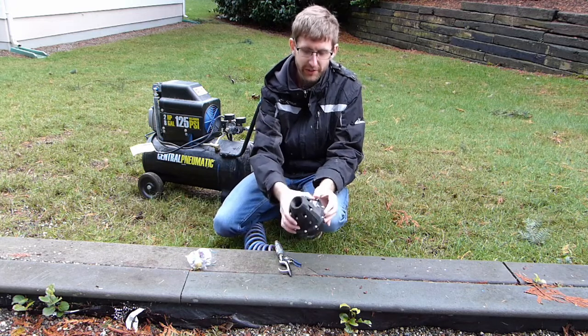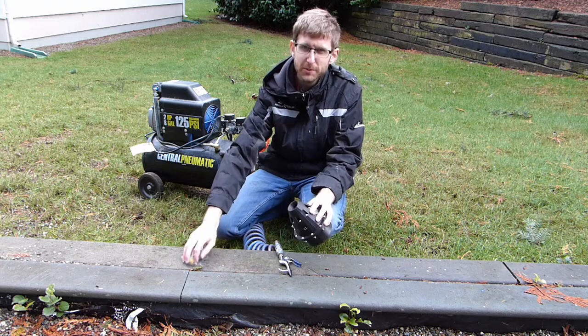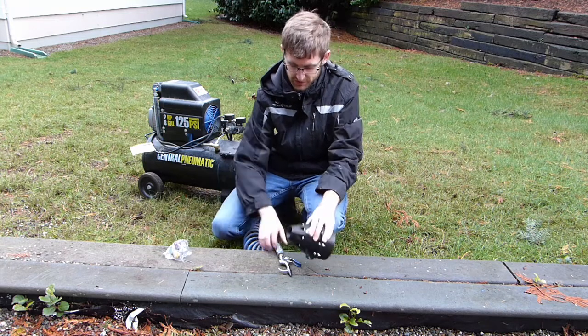It flows a lot better with a less restrictive intake port. So I'm just going to light a smoke bomb and show you how easily it sucks the smoke in the front.